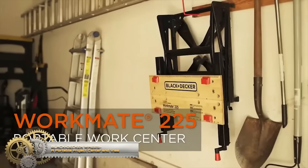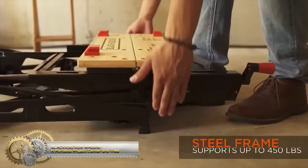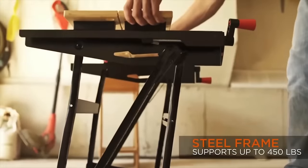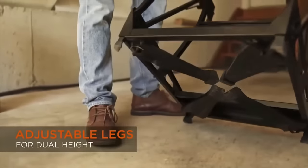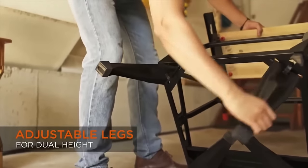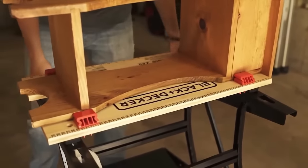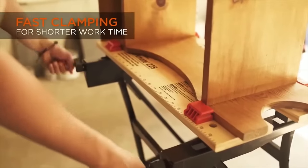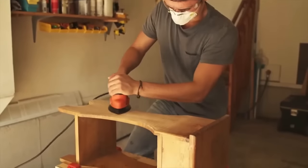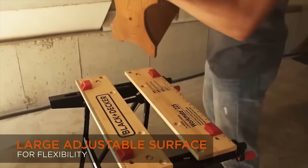The Black and Decker WM-225A portable project center and vise is a versatile and robust tool suitable for a range of DIY and woodworking projects. Built with heavy-duty steel construction, it boasts a weight capacity of up to 450 pounds. This multifunctional tool can be configured as a workbench, sawhorse, vise, or bench tool stand, offering flexibility for various tasks.